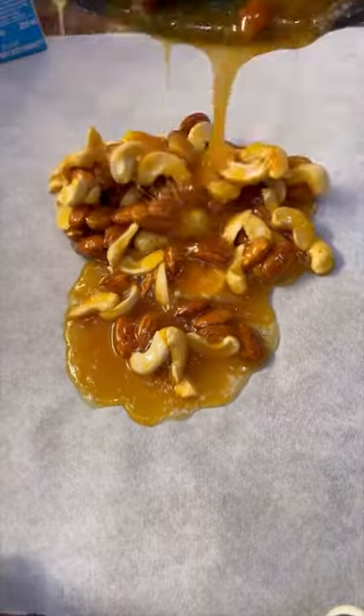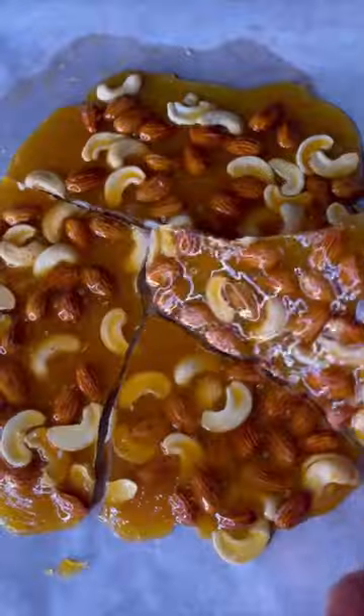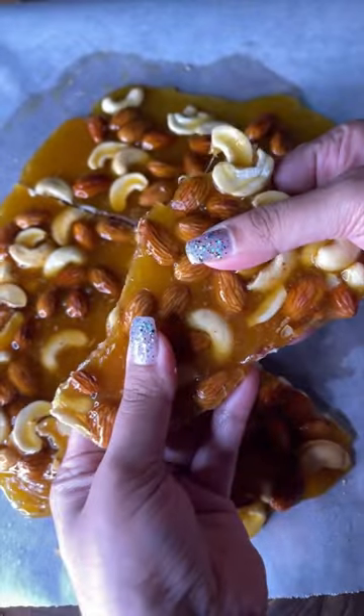Spread this mixture on the baking paper evenly. Move your hands really fast as this mixture tends to cool down quickly. Once it sets and cools down at room temperature, your praline is ready.